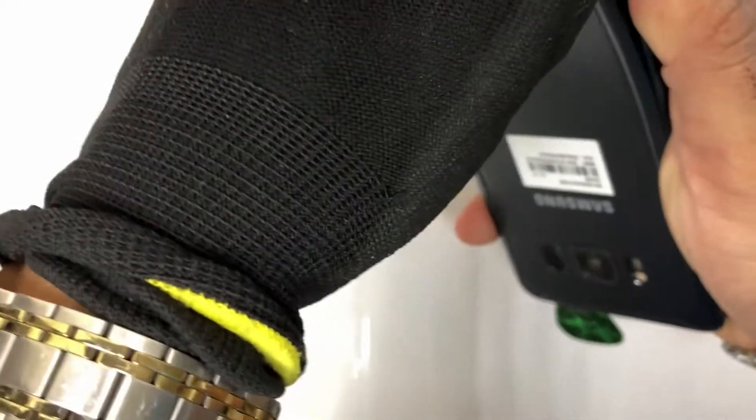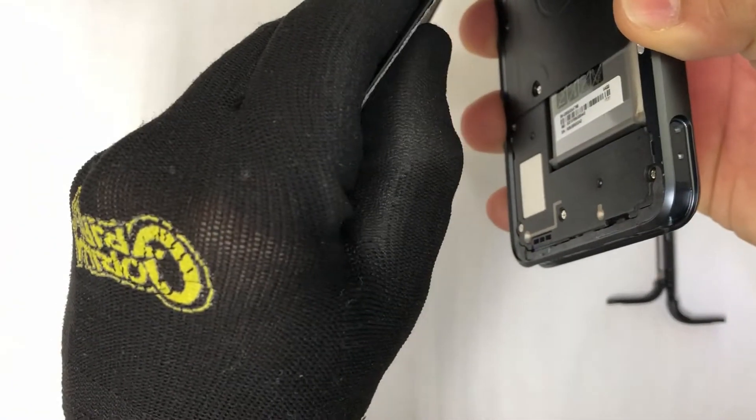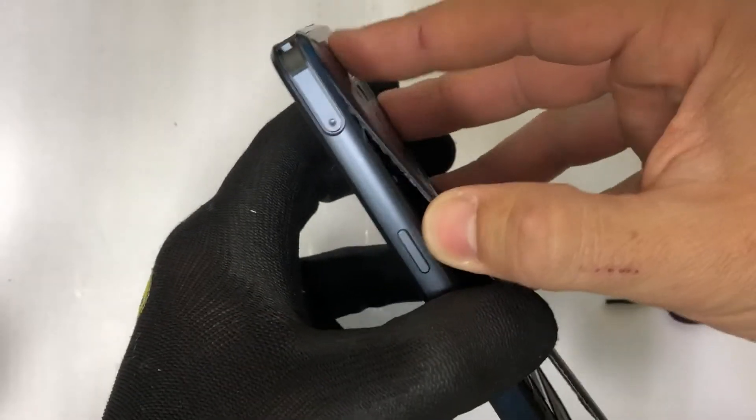Remember, don't stick the prying tool in too much so that we don't damage any cables under the back cover. We can go ahead and pull it up once we have most of the adhesive removed.